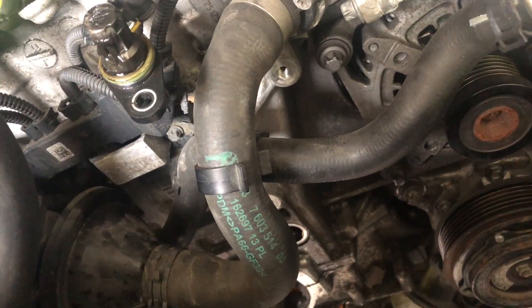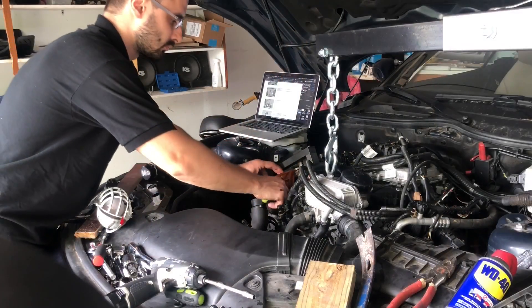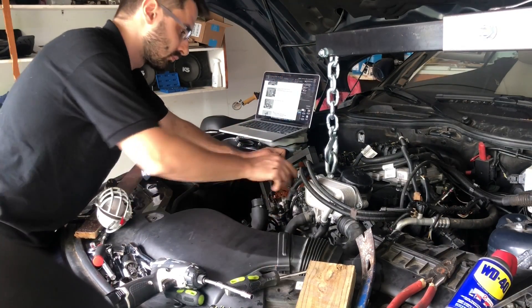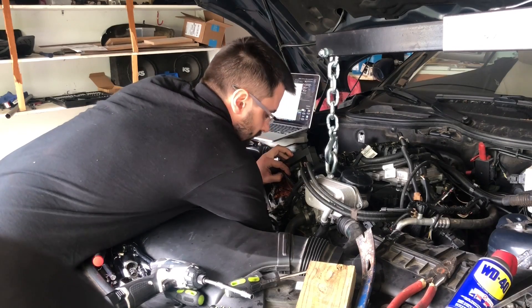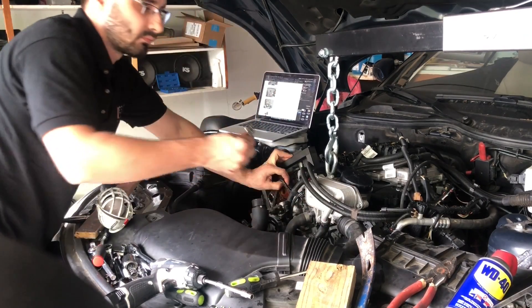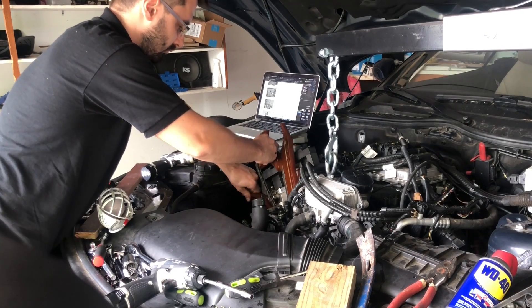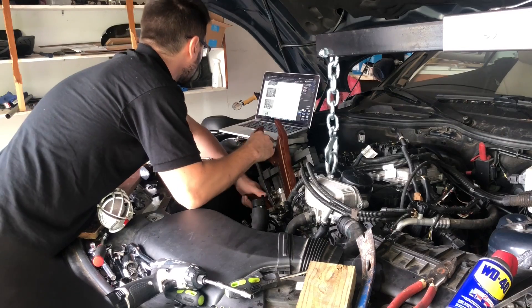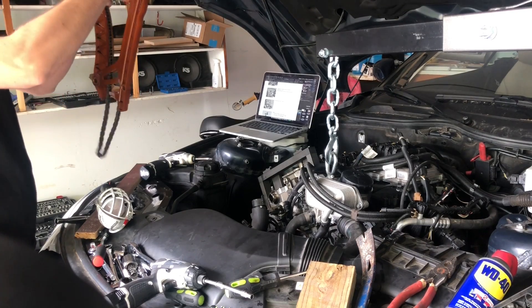Those are the two bearing journals that I just removed from the left and right timing chain module. As you can see, I keep everything organized — otherwise it's going to be a mess. The next step is to remove these two bolts right here, and after that we should be able to pull the whole thing out. Remove this sprocket. There's your timing chain — that's why we did all that work, to remove this.